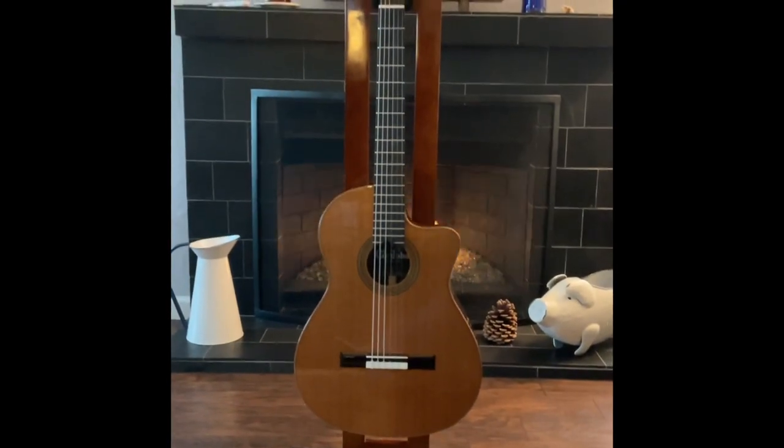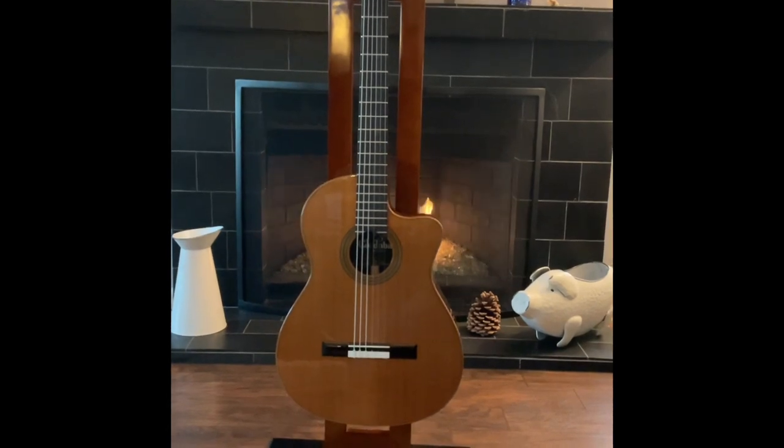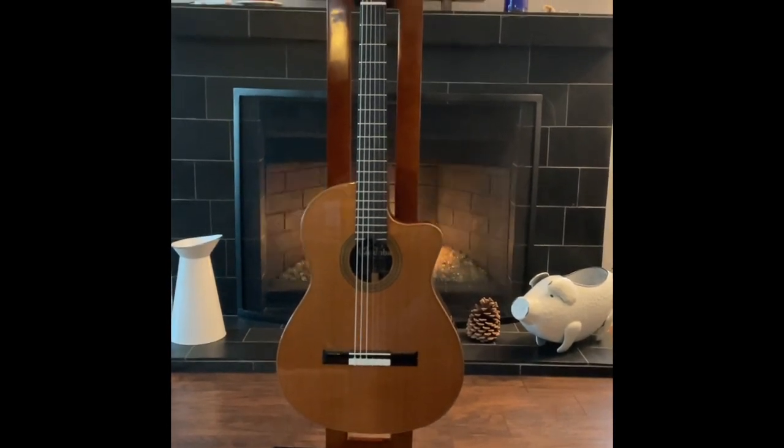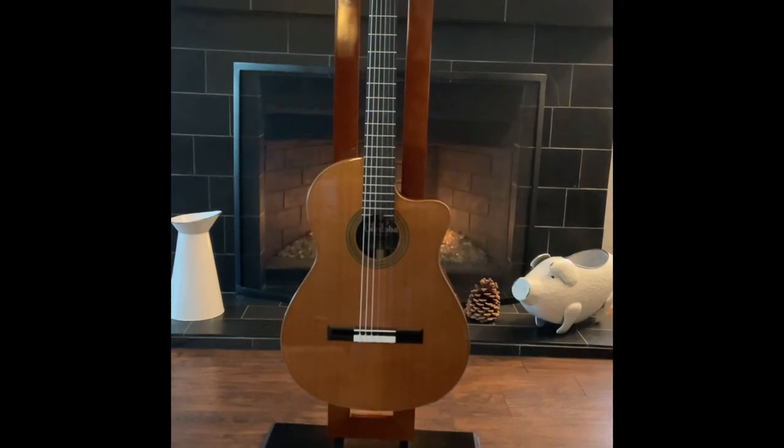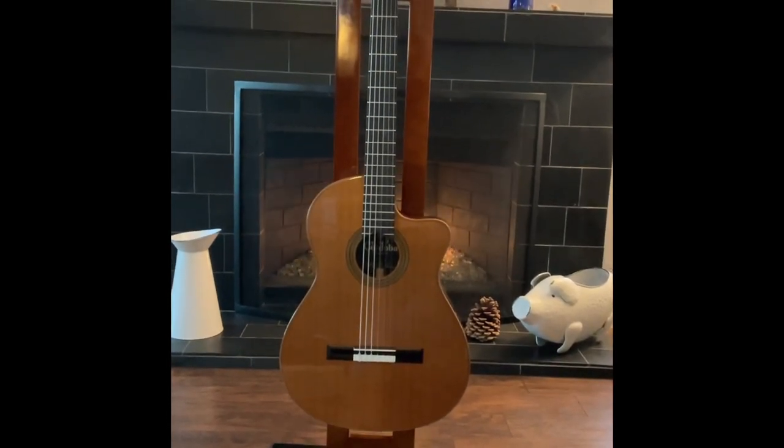All right, guys, there it is. That is the Cordoba Fusion 12 CE. Great guitar, man. I suggest you check it out, or at least try and find one and play it. Thanks a lot. Talk to you soon. Bye.